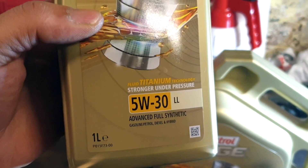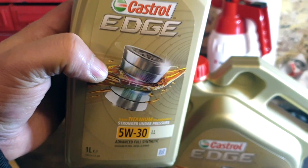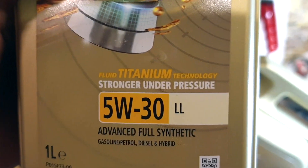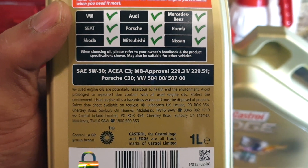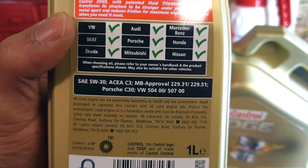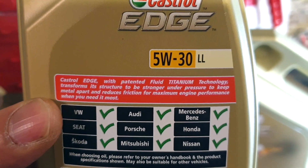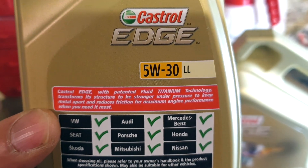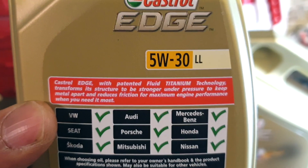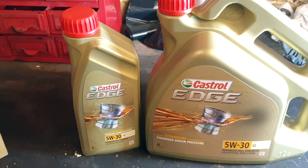With my vehicle it's got 80,000 on the clock, so it's a bit higher mileage. You could use Castrol Professional, but I've gone for the titanium because it's stronger under pressure, keeping things steadier inside for all the vibrations — especially if your engine has become a bit tappity over time. It says the titanium technology transforms its structure to be stronger under pressure, keeps metal apart and reduces friction, which makes the engine last a bit longer.